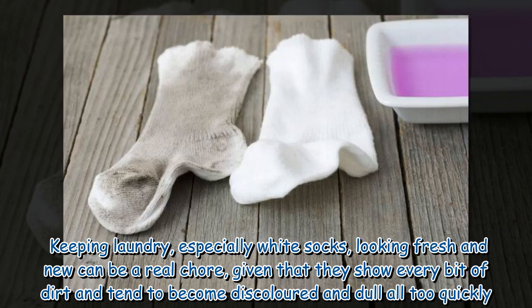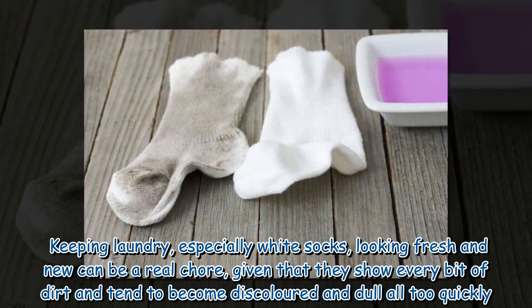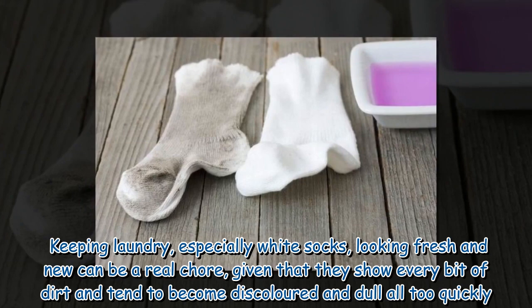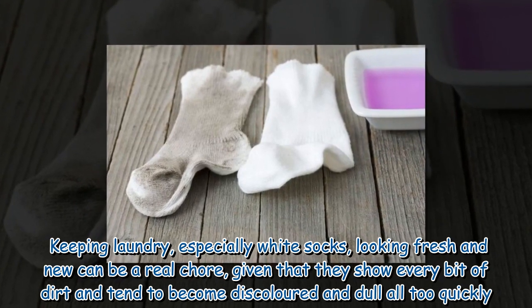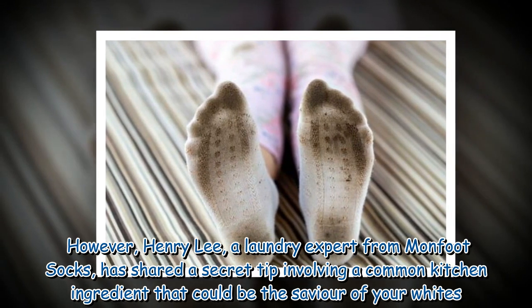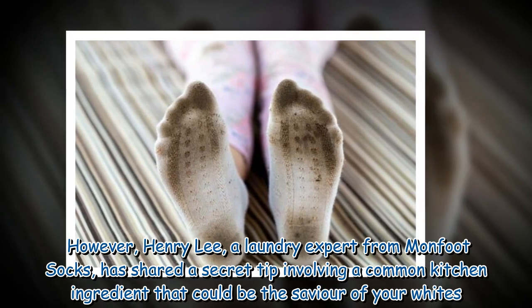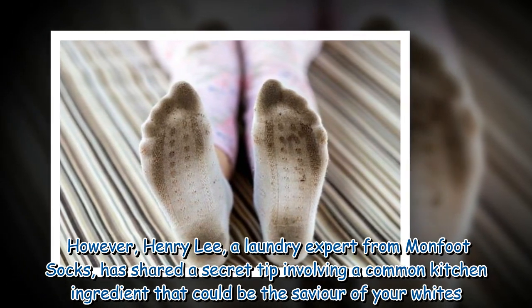Keeping laundry, especially white socks, looking fresh and new can be a real chore, given that they show every bit of dirt and tend to become discolored and dull all too quickly. However, Henry Lee, a laundry expert from Mon Foot Socks, has shared a secret tip involving a common kitchen ingredient that could be the savior of your whites.